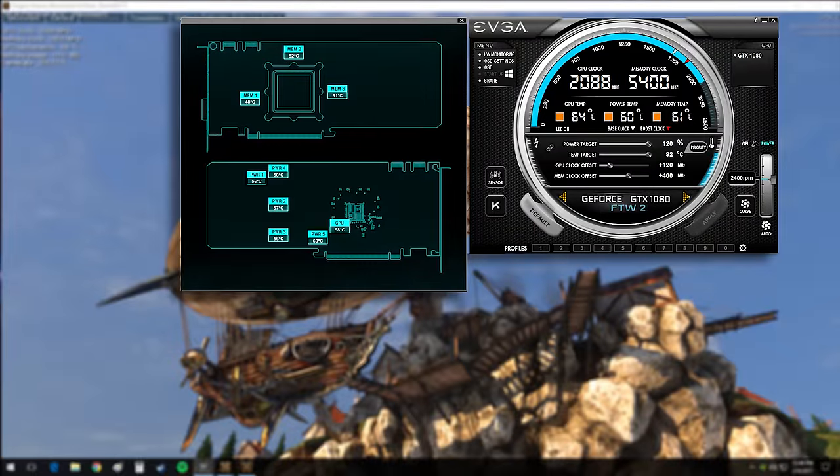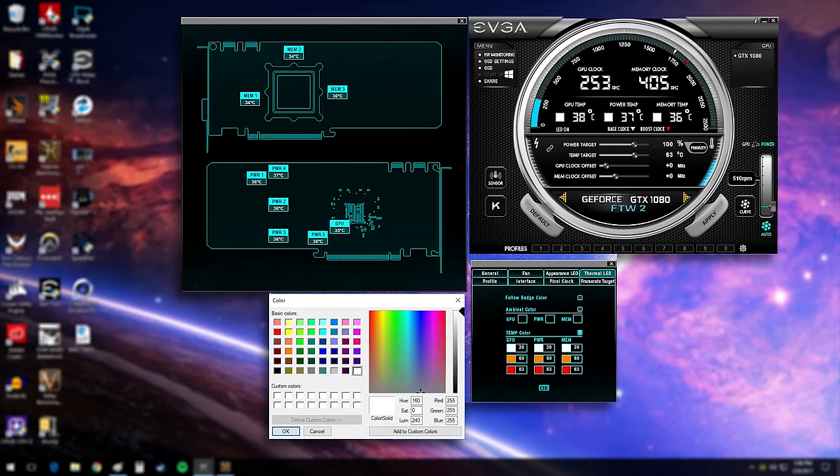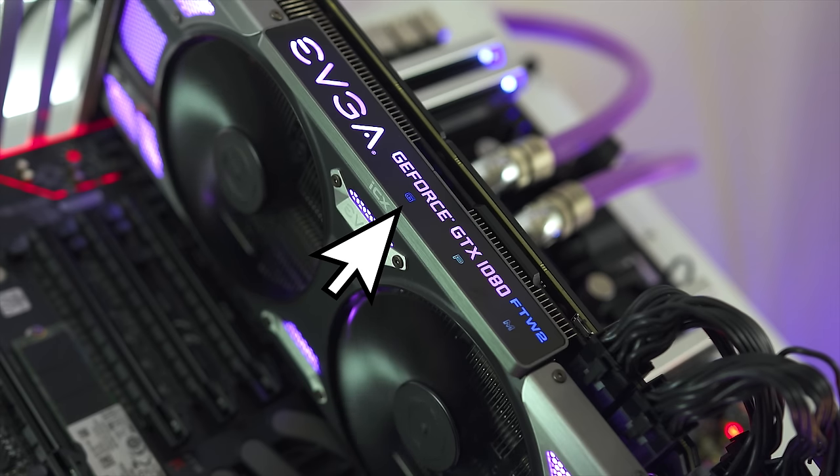With the new Precision X, you can actually monitor power delivery temperature, GPU temperature, and memory temperature, so you have full control over what's going on in your system. You can also set temperature indicators that change the color of those LEDs to tell you what's going on at a glance through your case window. If you don't want those on, just set the color to black and they won't even be there.